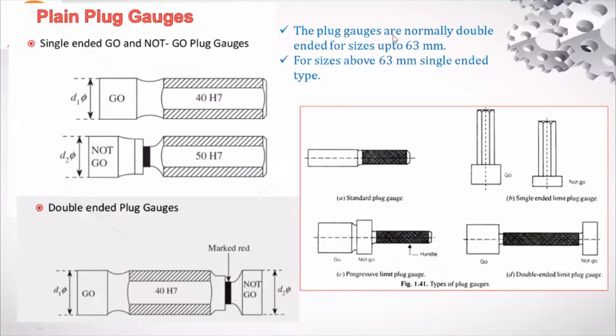Plug gauges are normally double-ended for sizes up to 63 millimeter. If the component size is more than 63 millimeter, as seen in the video, the component is larger and for that reason a single-ended plug gauge is used.